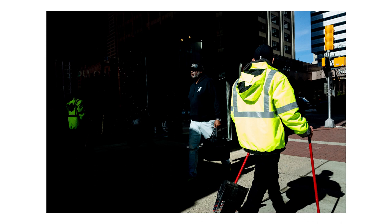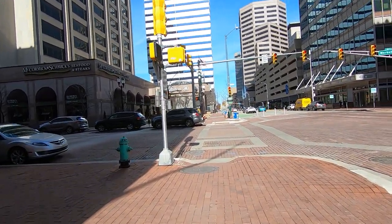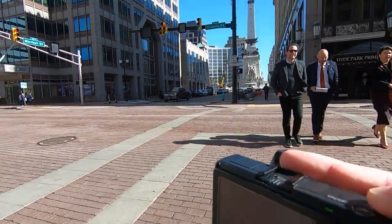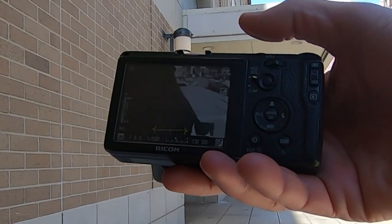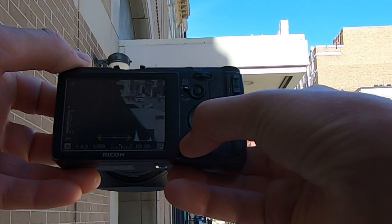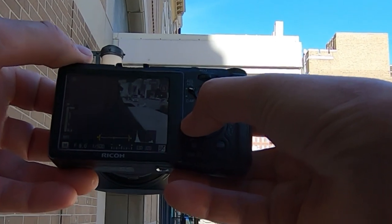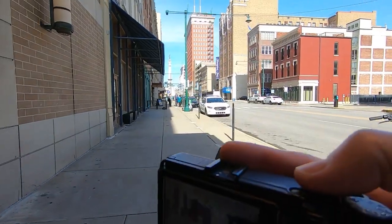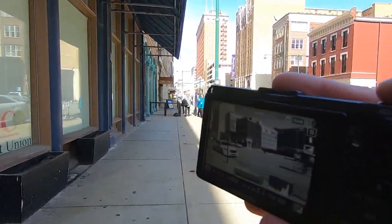I'm going to walk back across the street this way, trying to work with the sun — get people walking this way. I've got it set on my F2 button so I can change my 28 to a 35 or 47. On my F1, I can go from autofocus to snap focus. Why would I do that? If I stop somebody and ask if I can take their portrait, you want to be able to take a portrait and then go right back to snap.